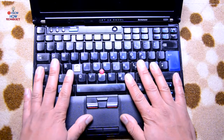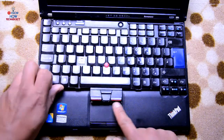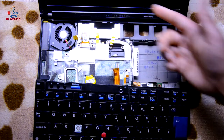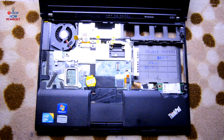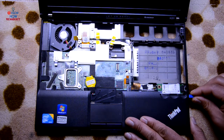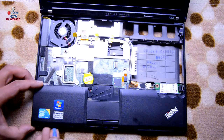All the screws are removed. Flip it over. The keyboard has been unscrewed — press it and slide it up. You'll see it releases. Once it's freed, bring it down but don't lift it up, as there is a connection. Just pull it up and the keyboard is removed. You can see this palm rest — it can be removed by sliding a plastic spudger across the side and down.